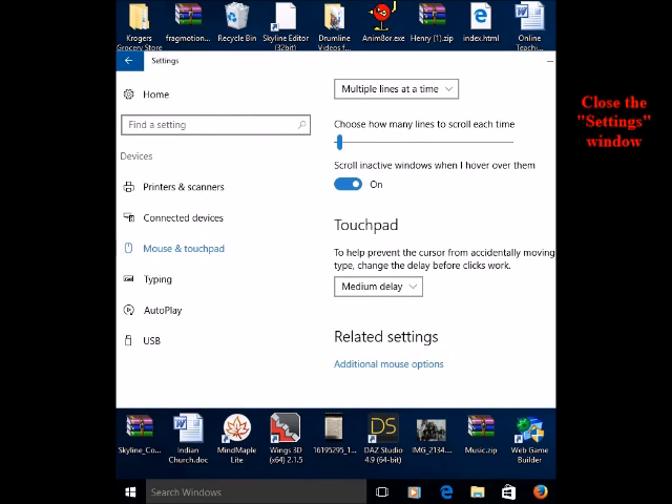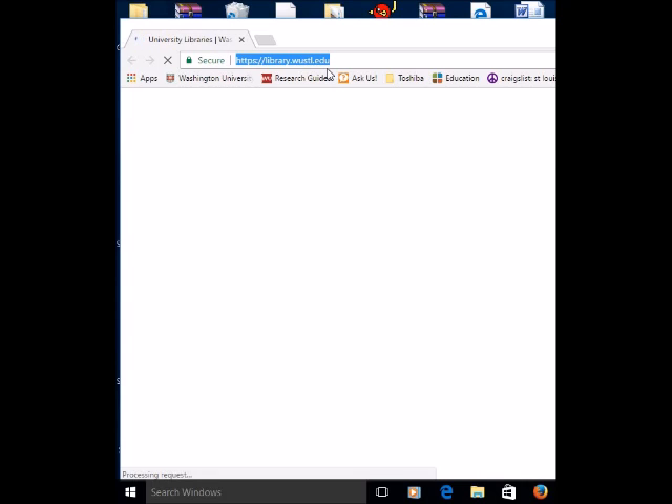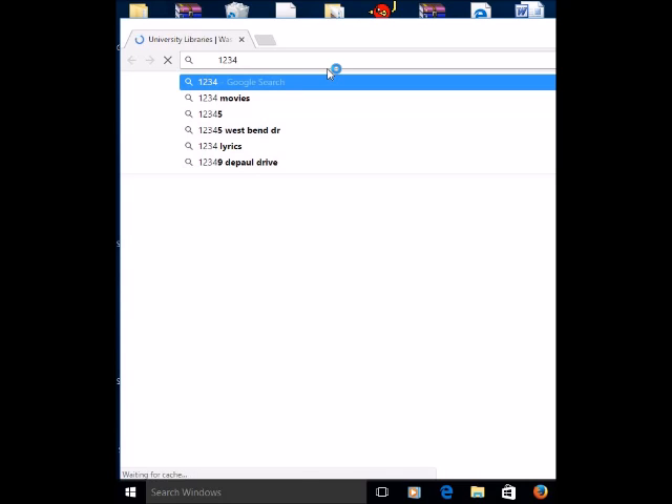Then close the windows. You'll find that some of the keys that weren't working before suddenly work now. I click on my spacebar key, my number keys — 1, 2, 3, 4, etc. — and all those keys start working again. And that's what worked for me. Thanks.